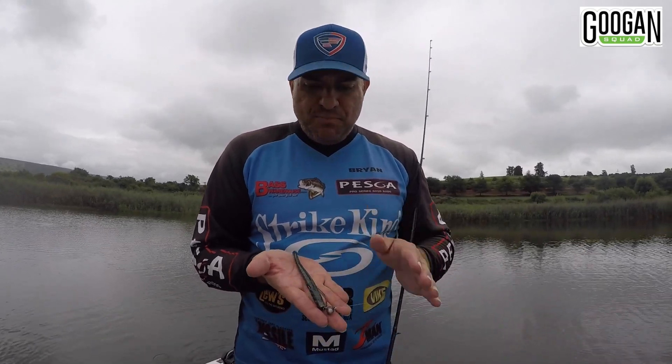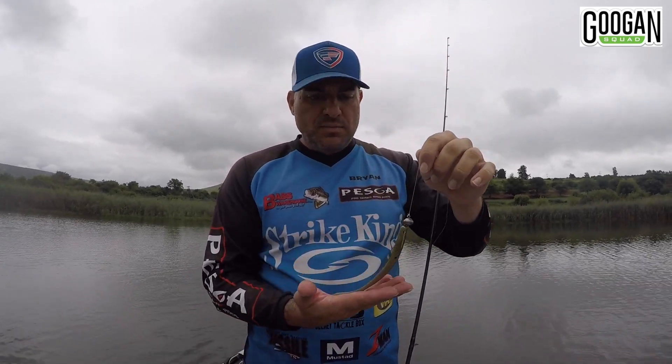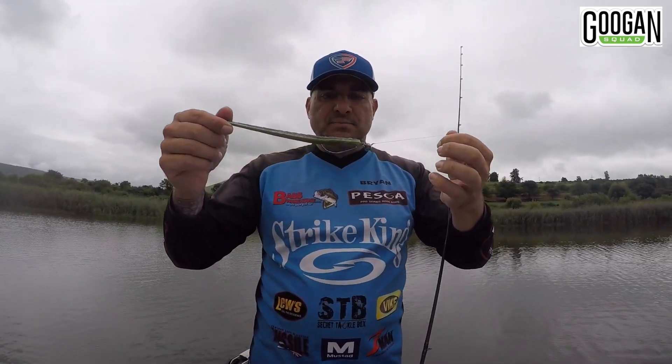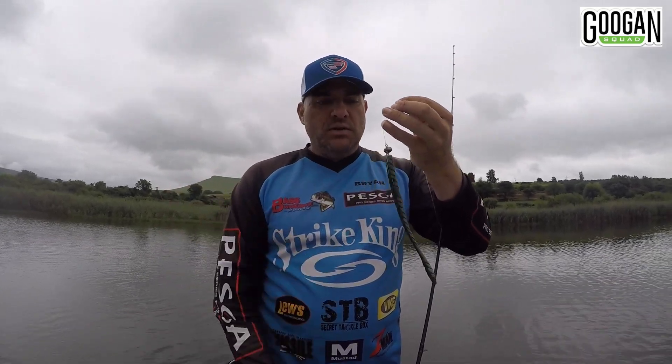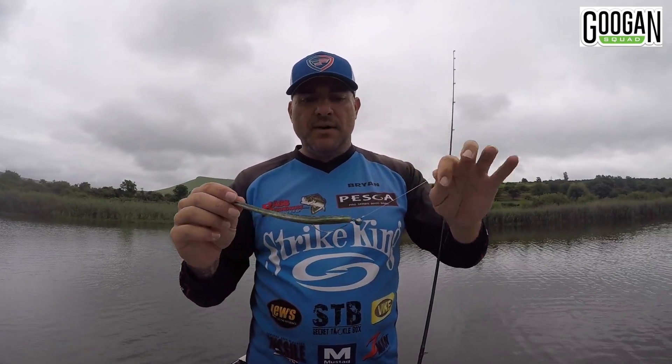So don't be scared of them — hopefully it helps you guys get a bit more confidence in throwing bigger, longer worms. And like I said, there's plenty of hook in that: 3.0, 4.0, 5.0 if you want to. Just let them feel the tap, give them a second or two to get it in their mouth, and set the hook — and the bait's on.